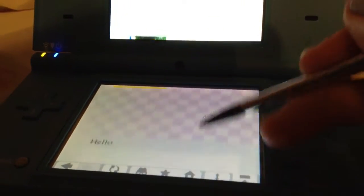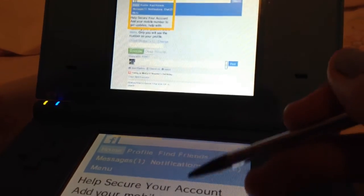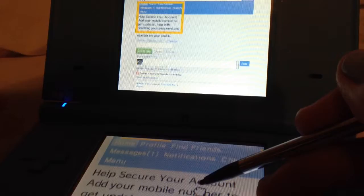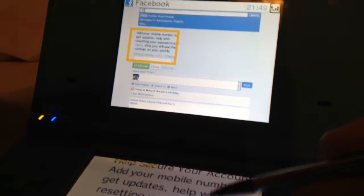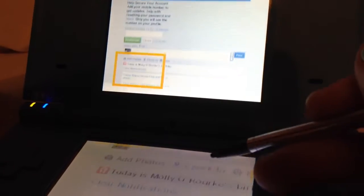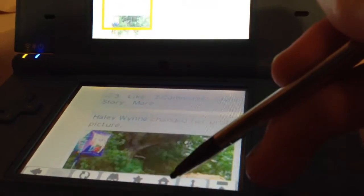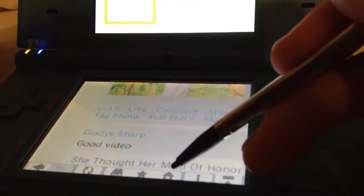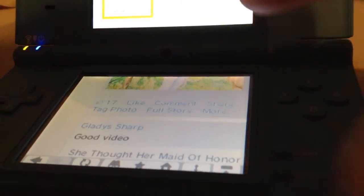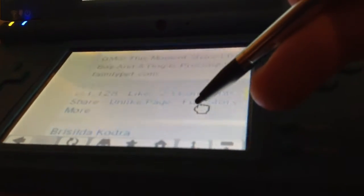You just go through your newsfeed, you can use the search button. It's pretty cool actually, it's really really cool. I really like this web browser. It's very fast loading. It's fun to use on the Nintendo DSi. It's a little bit of a pain in the butt, but I like it.